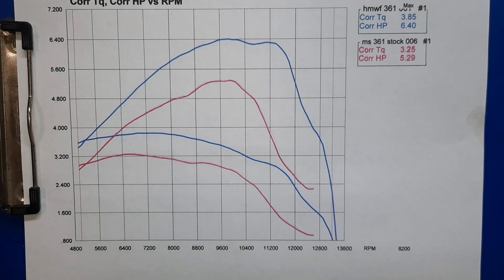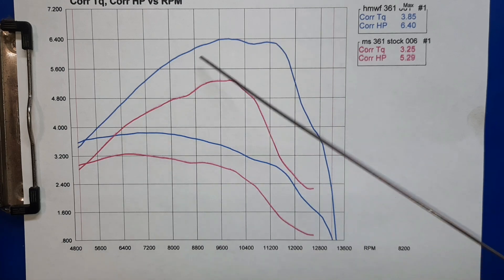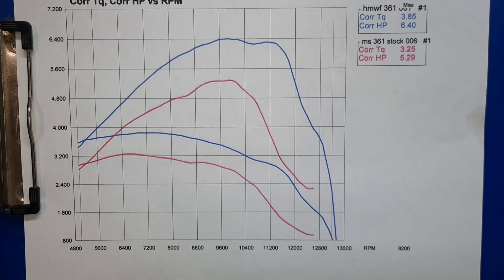Here are the results: 6.4 horsepower, 3.85 foot-pounds. Nice broad power band, gained a little bit everywhere over stock. This one was kept pretty mild - went a little less on the compression, moderate numbers, and he didn't want a lot of muffler mod. Between the muffler mod, opening up the air filter a little more, and giving a little better compression, these things really sing. But for a work saw - nice, easy to use, easy to start still. We gained about 20-21% and widened the power band an awful lot. Overall, pretty good, pretty happy with that.